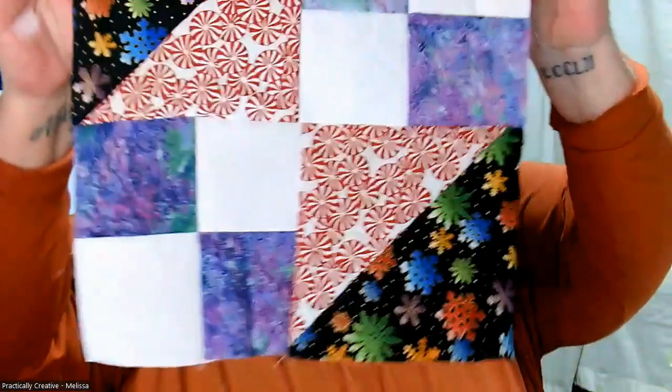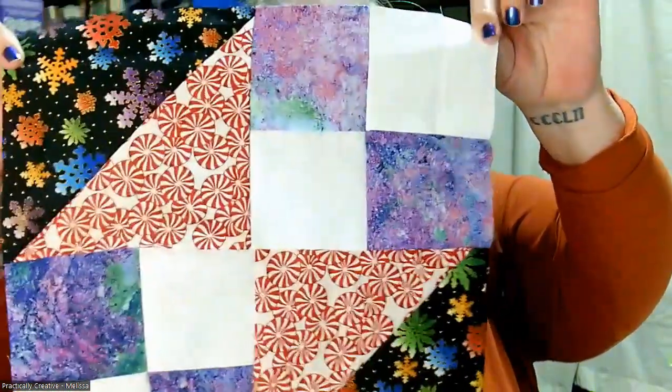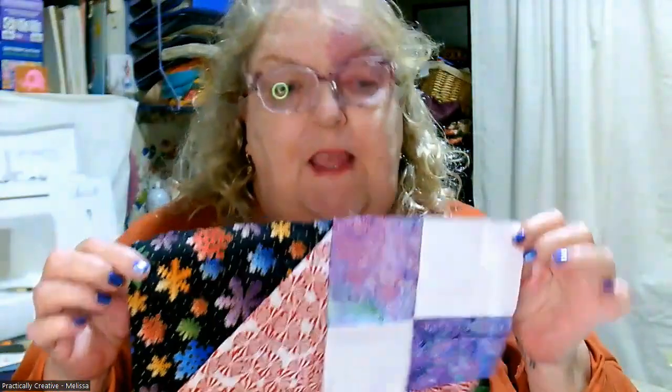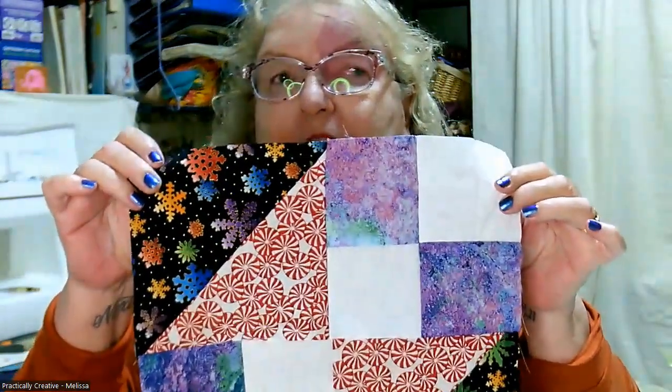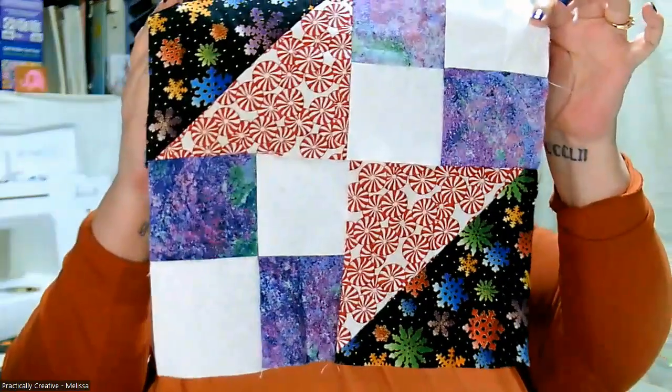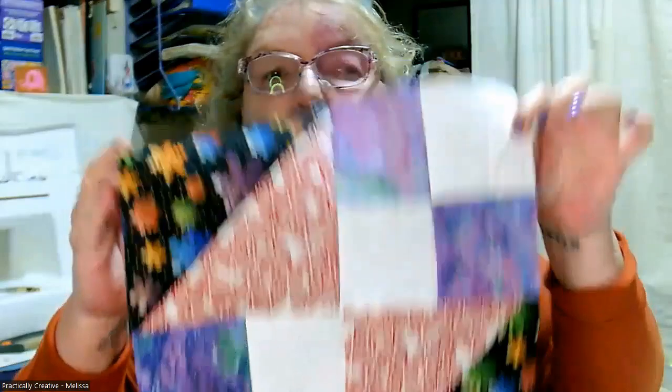Just as an FYI or question for all you folks out there — when we did this one on a live, we had a debate about whether a Jewel Box block is actually one block or four set together. I was raised to always make them as four set together, and I'm a little surprised that this particular pattern calls for just the one section of the four and calls it the Jewel Box block.